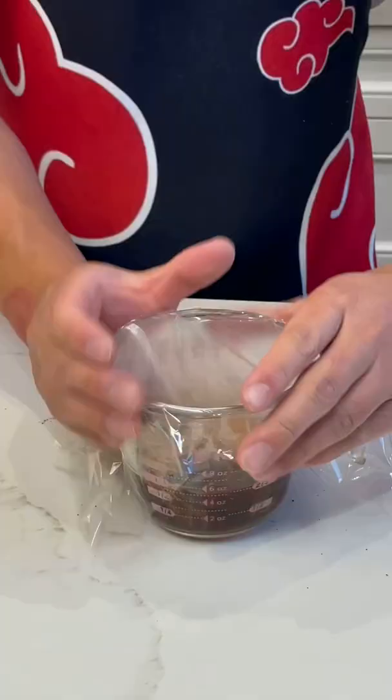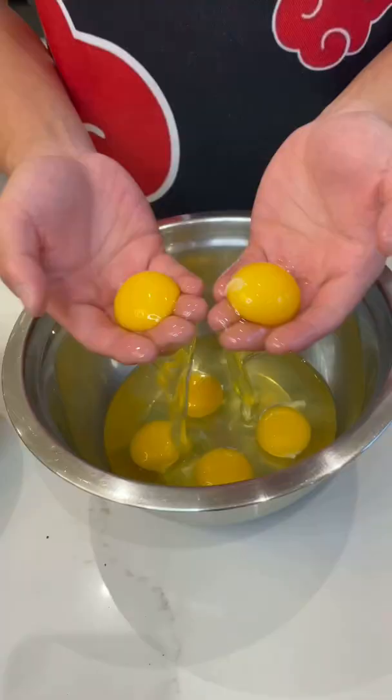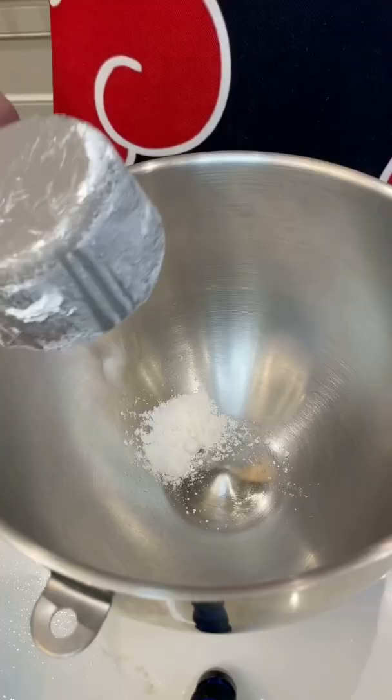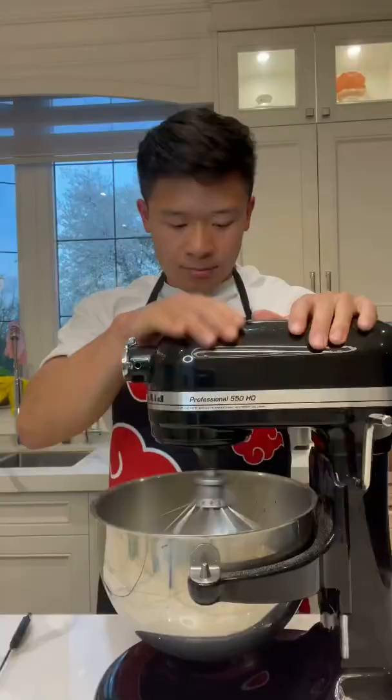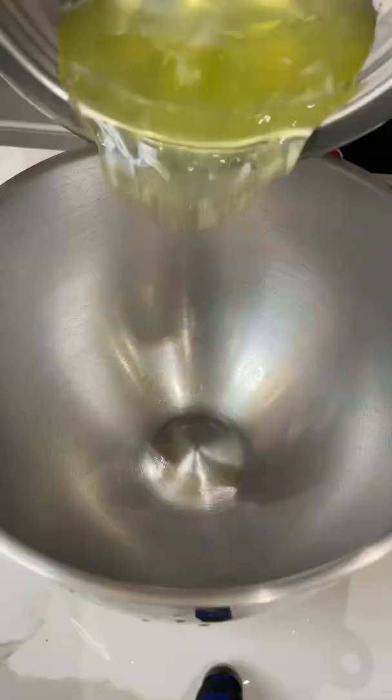Soak your tea bags in hot water for at least 10 minutes. We're going to need 8 eggs — separate the yolks from the whites. Then in a bowl combine flour, powdered Earl Grey leaves, sugar, the concentrated tea, oil, and egg yolks. Mix over high speed for 15 minutes and then set it aside.